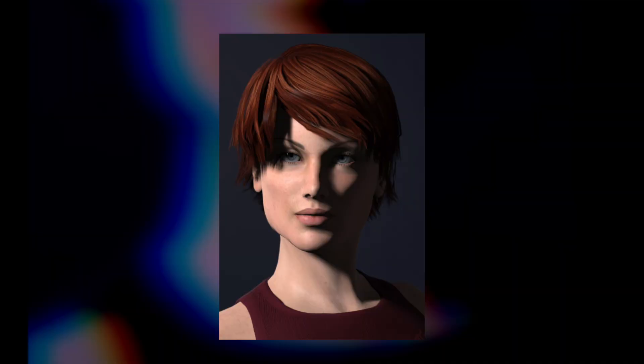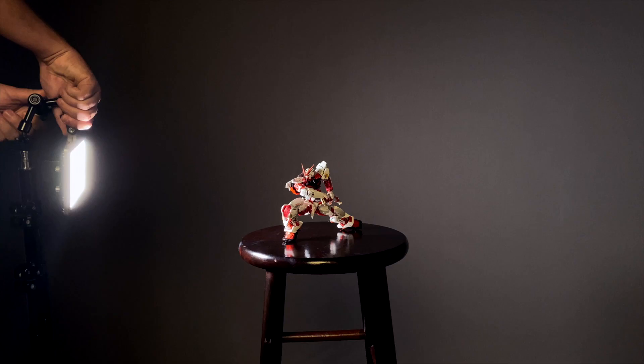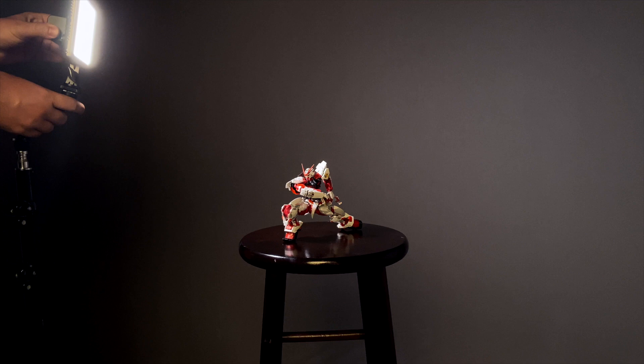On human faces, the placement of Rembrandt lighting creates a triangle of light on the subject's far cheek, making them appear more moody and edgy. You'll bring your light back up to about the same level as your butterfly light setup, then move it even further to the side at the same angle as your loop light setup.